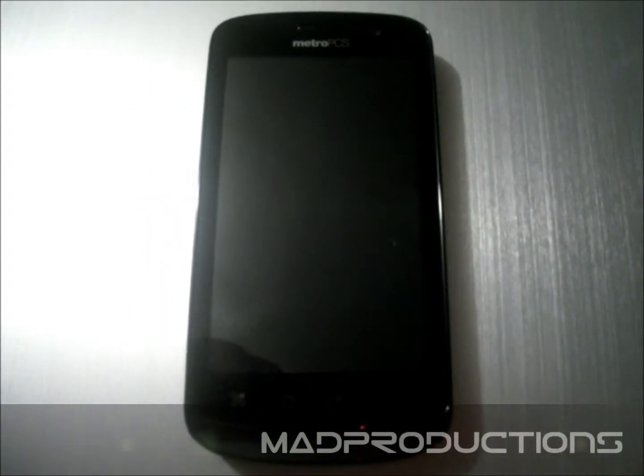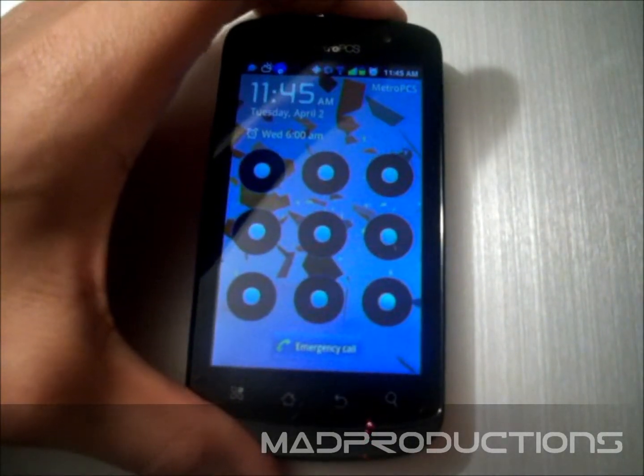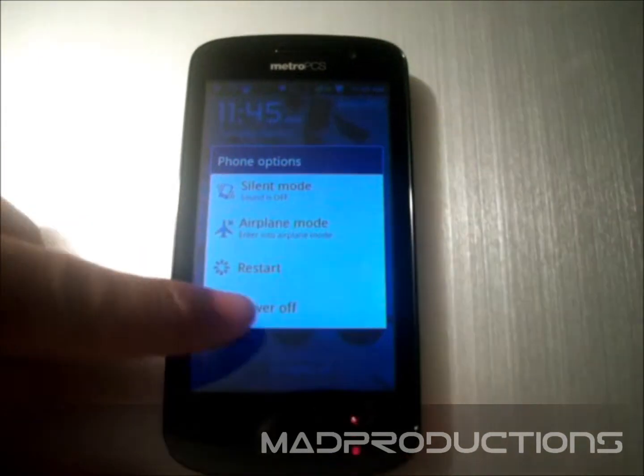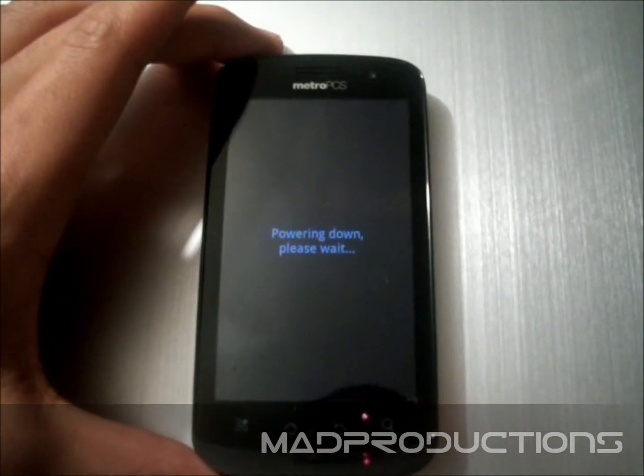First thing you want to do is turn off your Coolpad. You do that by pressing the power button, and wait for the power off.